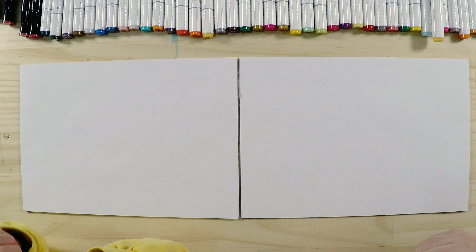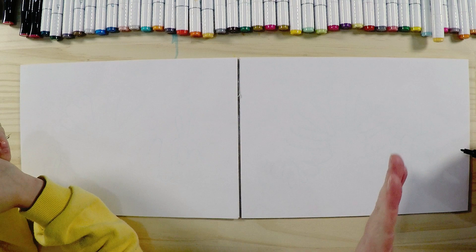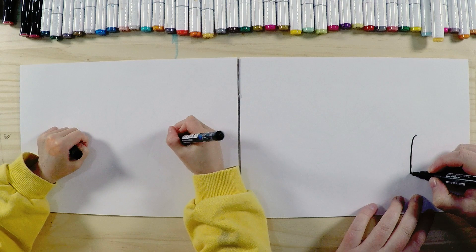Are you ready to get started? Let's start drawing! We need some paper and something to draw with, like a marker. Let's start drawing our Very Hungry Caterpillar. The first thing we'll do is start with his head — it's a bit of an oval shape, but one side is a little bit flat.